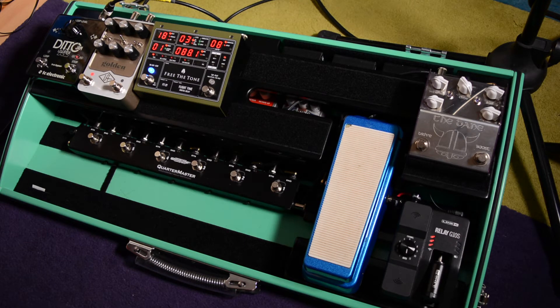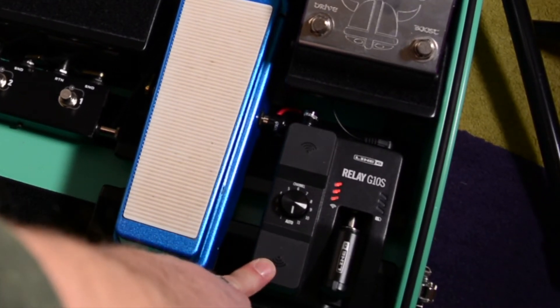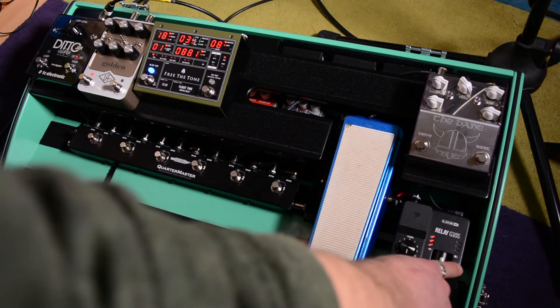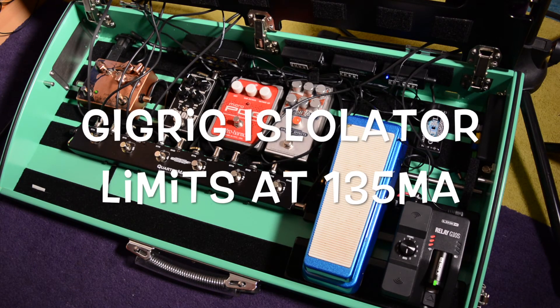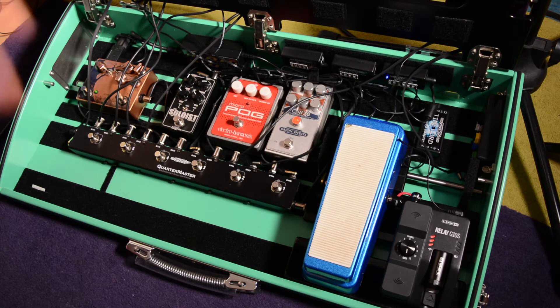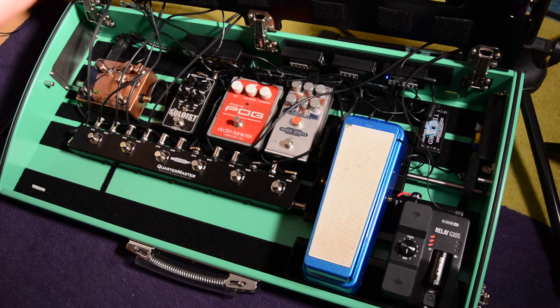Let me give you an example of why it's really important to understand the power draw needed. If they can't draw enough power, they're not going to work properly. Right now I've got my Line 6 Relay G10 wireless plugged in but you'll see it's got a red light — it's not charging. I've purposely attached it to a power supply that can't quite give it enough, and it was fine for the first 10 minutes then it just died. So I'm going to switch some wires around to make sure it has enough current and we'll see that rectifies the problem straight away.